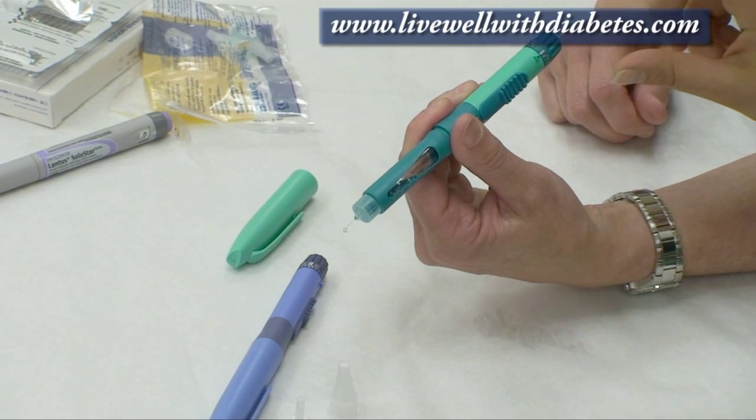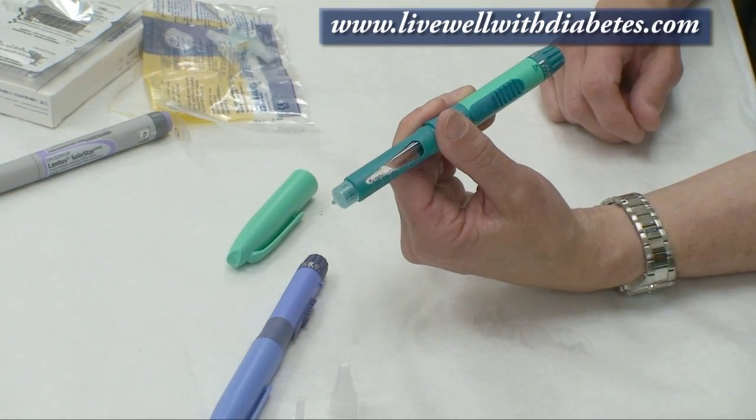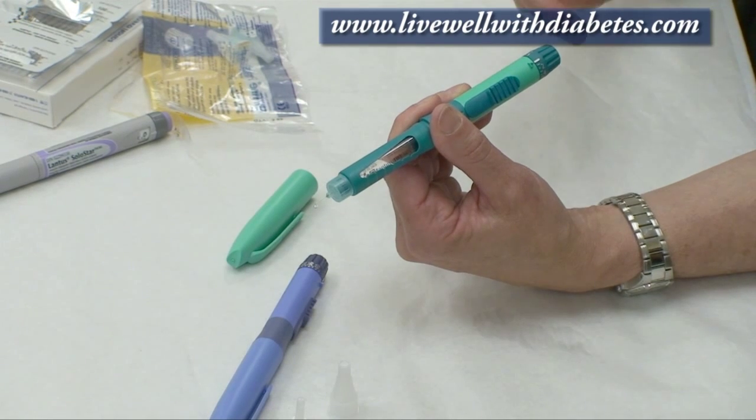Can you go backwards with this pen? No — if you make a mistake with your dialing of the dose up, you have to waste that dose and restart.